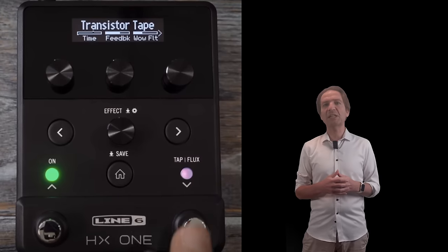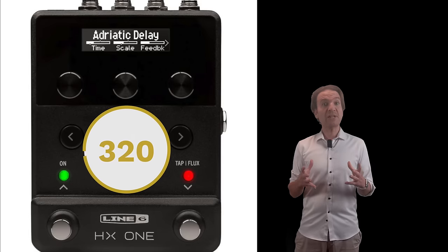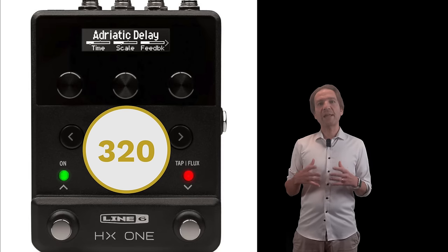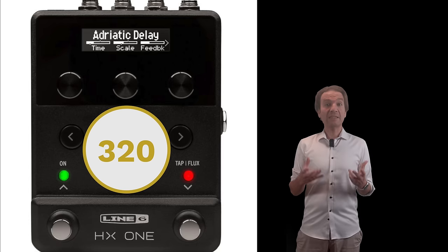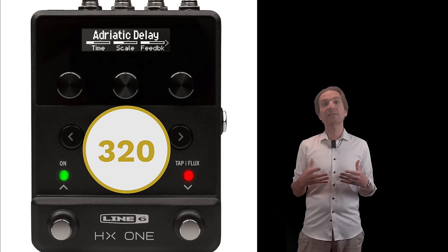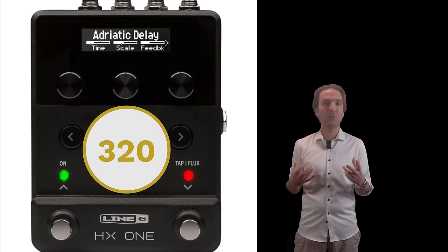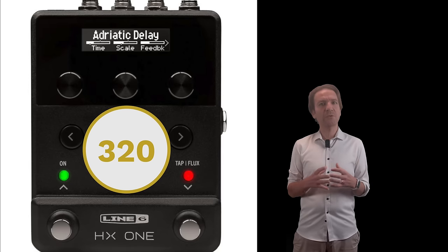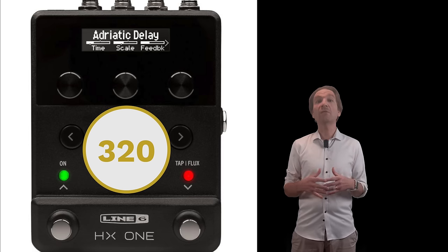Something pretty unique I think — let me know if there are other devices with this feature. The price is around $320. For offering just one effect at a time I think it's a pretty expensive device. It's definitely up to us to decide whether the Flux tech, which is the real standout feature of this device in my opinion, is worth the money or not. I would say yes, as for me it opens a whole new level of creativity and expressiveness, which is something invaluable for me.